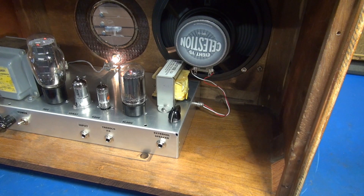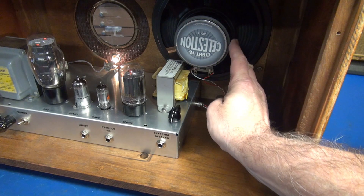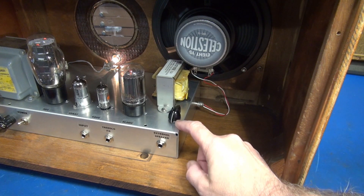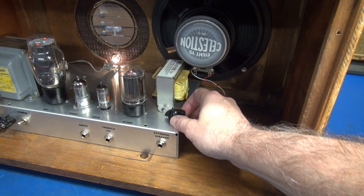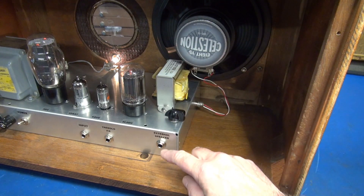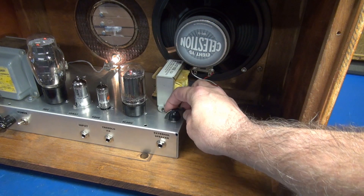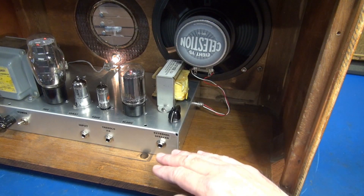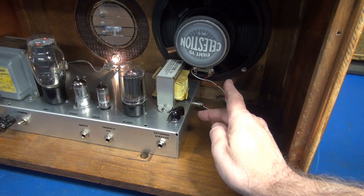Before I remove the chassis, I want to show you the speaker select system. Back here is an RCA jack and that feeds the internal 8-inch speaker — that is this position of the switch. When you move to the other three positions, that puts the taps of the output transformer to the external speaker. You've got 16, 8, and 4 ohms, and when you move the switch, the internal speaker disconnects.